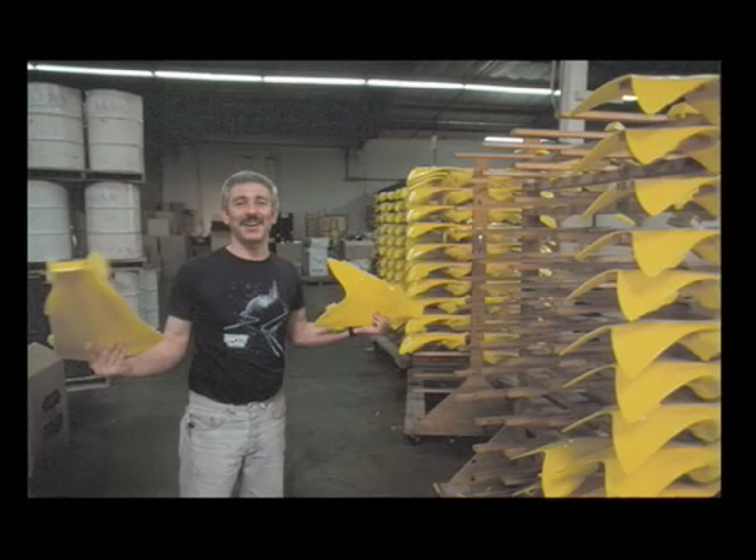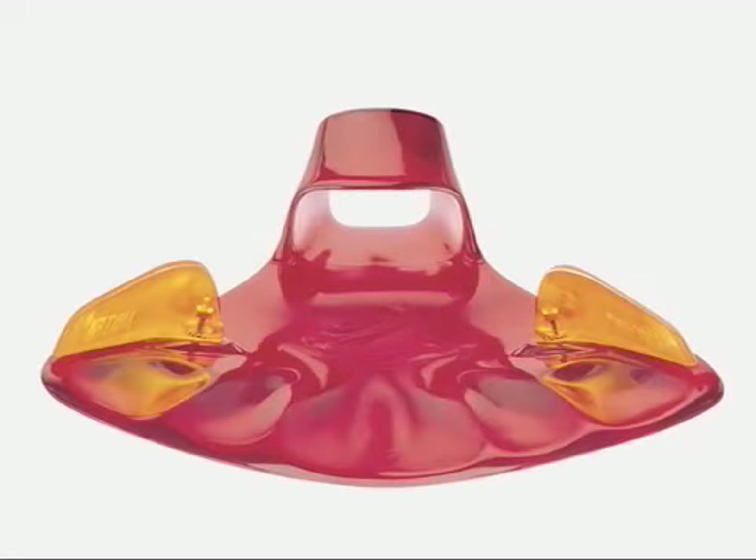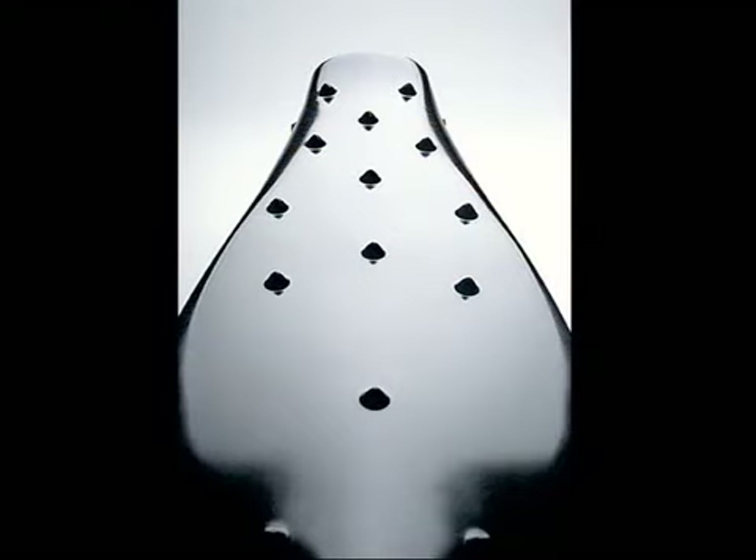Made in the USA of high-performance polyurethane, the Force Fin line has expanded to respond to every diver's desires and needs. The extra-powerful Extra Force Fin features vortex generators that keep water moving quickly and smoothly off the back of the blade.